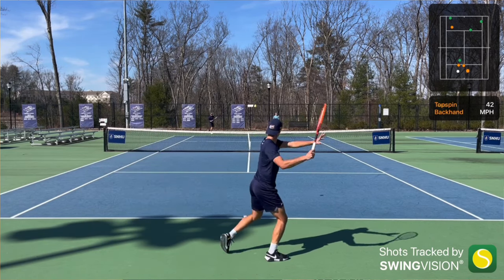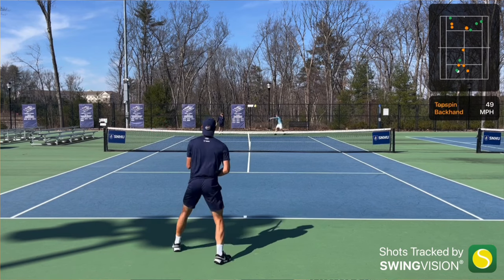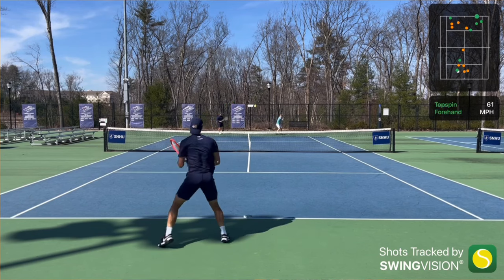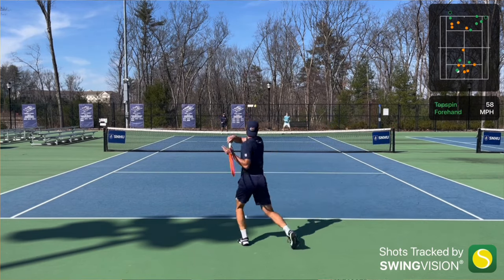That's saying something because so many players love ALU and live and die by that string. So if you're somebody that uses ALU Power, or uses a very control-oriented, stiffer poly string, you really have to try this one out. I think a lot of people are going to start switching to it — it's better than some of those stiffer polyester strings. If you're in the ALU Power realm, maybe even 4G, Confidential, or any stiffer poly, you might want to give this a try.